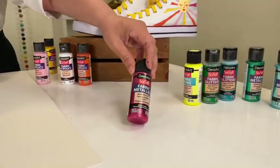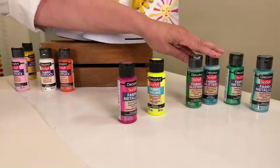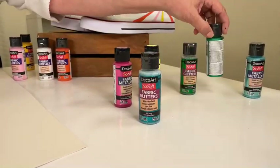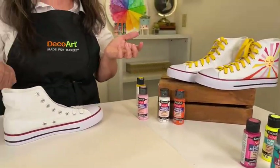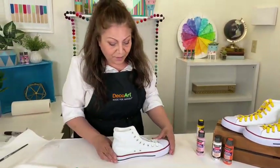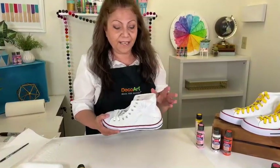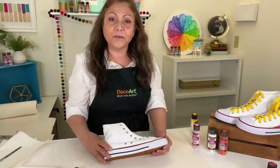We even have some metallics — see how shimmery that is? That's what it dries like. We also have neons and my favorite, glitter. It's pretty amazing that we make a glitter product for fabric that actually feels soft and flexible to the touch. Today we're going to be making some shoes. Of course you can choose whatever color you want.